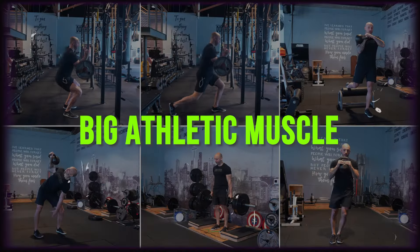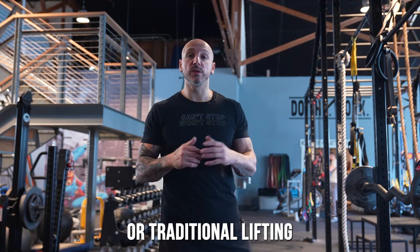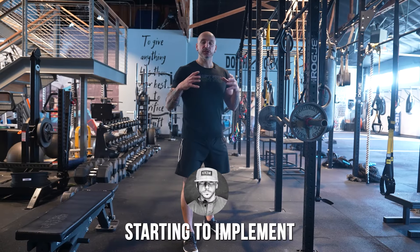Here are six ways to build big athletic muscle — where performance meets gains. Traditional lifting usually doesn't include these, so you have to incorporate them into your training.